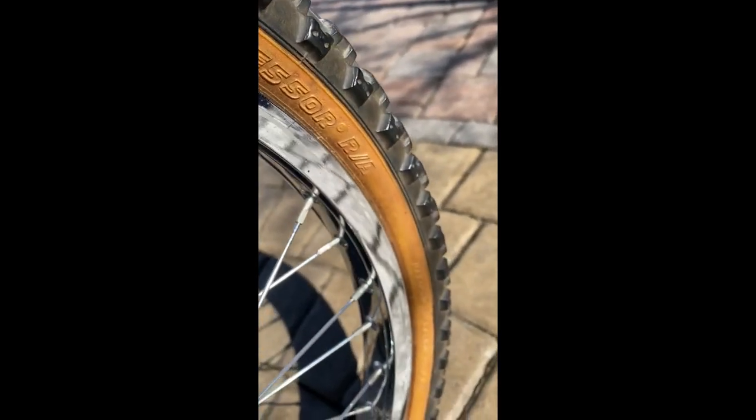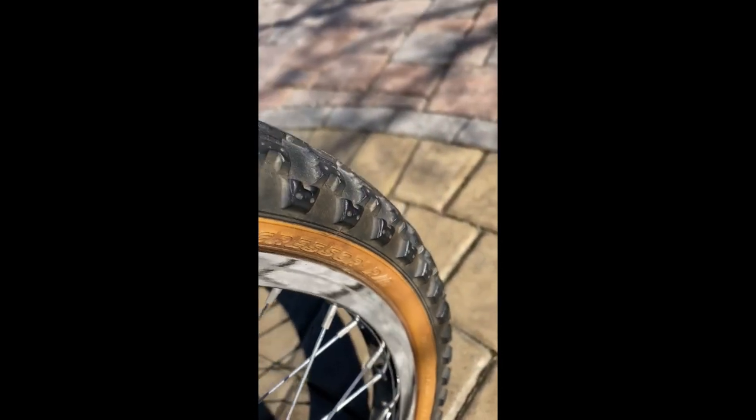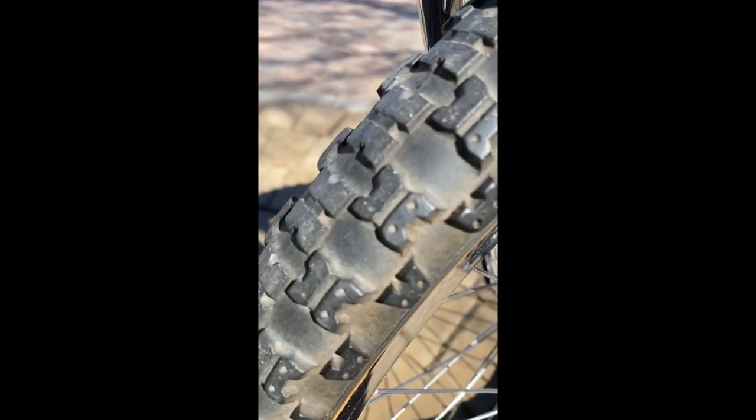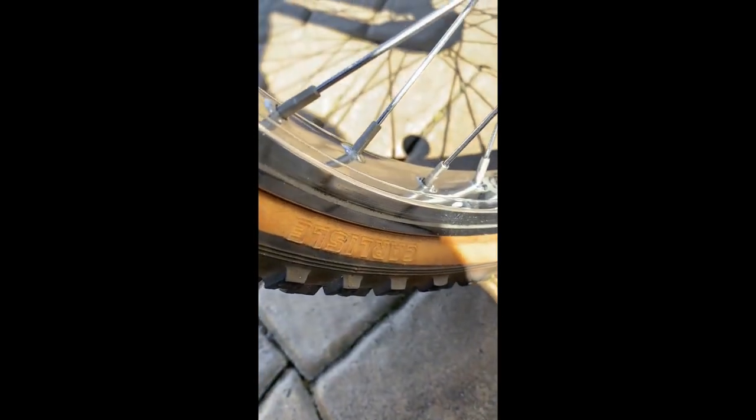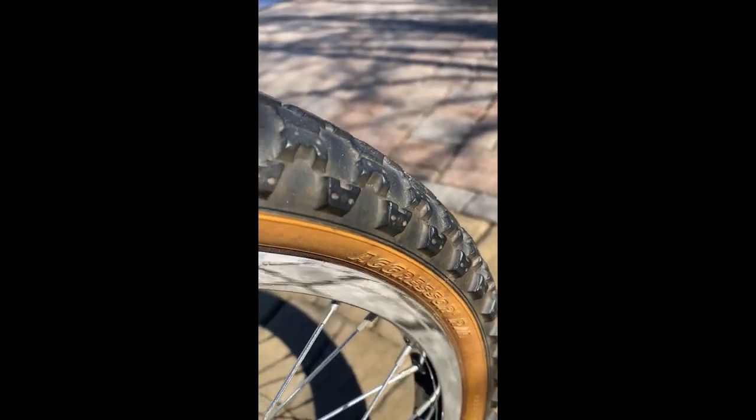These tires are the Aggressor RRAs. This one here is a 20 by 2.125, and these are what they came with back in '83. You can see the tread — they're a little discolored, they're old. Whether or not these are the original 1983 tires I don't know, but they're definitely from that time period. These are Carlisle's and they're in pretty good condition. The tire holds air — it's got plenty of air in it right now.